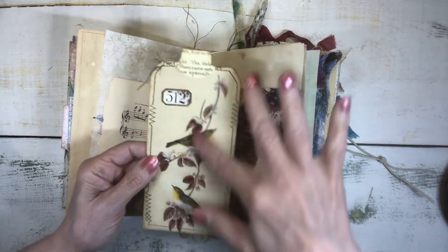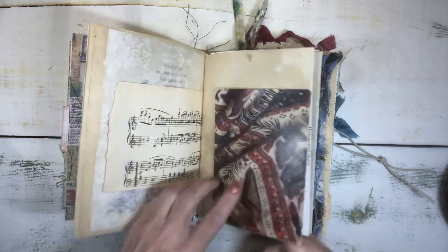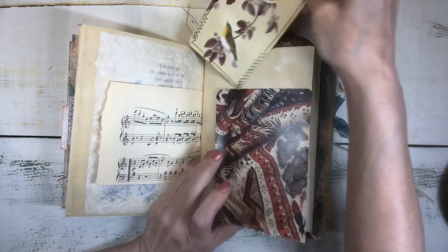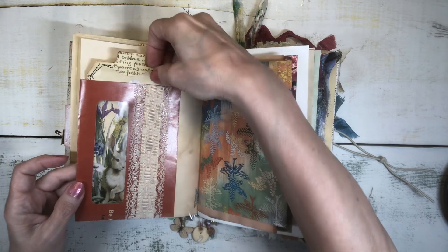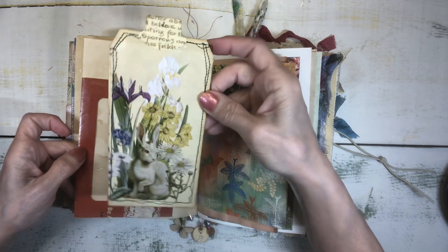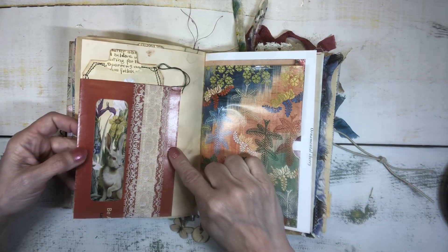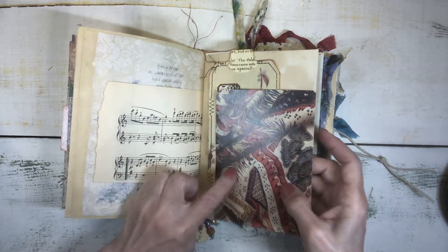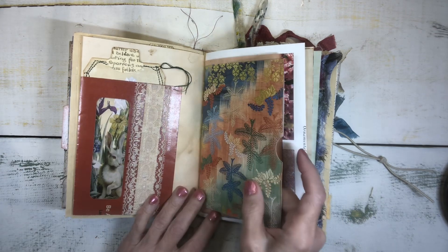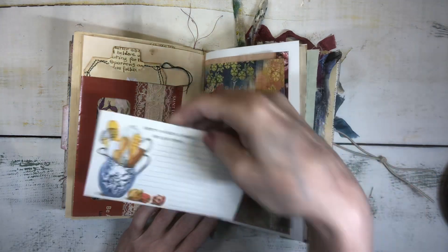This is another tag I made — Edith Holden inspired — with a page from that Amazon scrapbooking booklet. This is an over-the-page junk mail envelope that I used to create a tuck on one side, and on the other side there's a window. I put another handmade Edith Holden style tag there. This is actually an envelope from the St. Louis Art Museum — they always have the prettiest mailings and I love to save their envelopes for my junk journals. I created a pocket from a page of the gift wrap book and tucked a vintage recipe card inside.